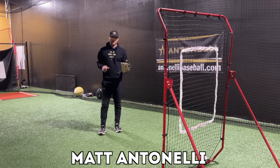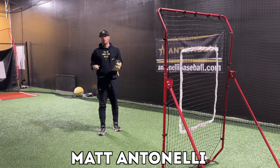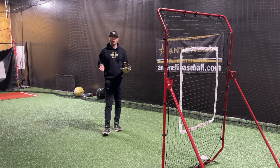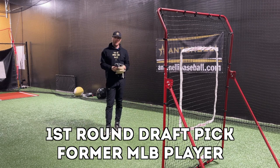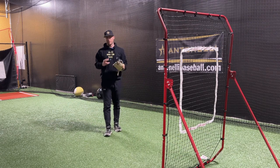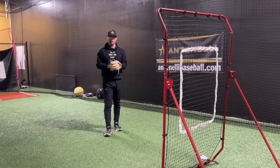Hey, what's going on everyone, Matt Antonelli here. Today we're talking infield play, specifically two-hand plays versus one-hand plays. I was talking a few days ago with Juan Rivera, former and still current Antonelli Baseball coach who also coaches with the Boston Red Sox in the minor leagues, and he was discussing their infielders and how they make one-handed plays versus two-handed plays, and it got me thinking about drills you can do to improve your one-handed play.